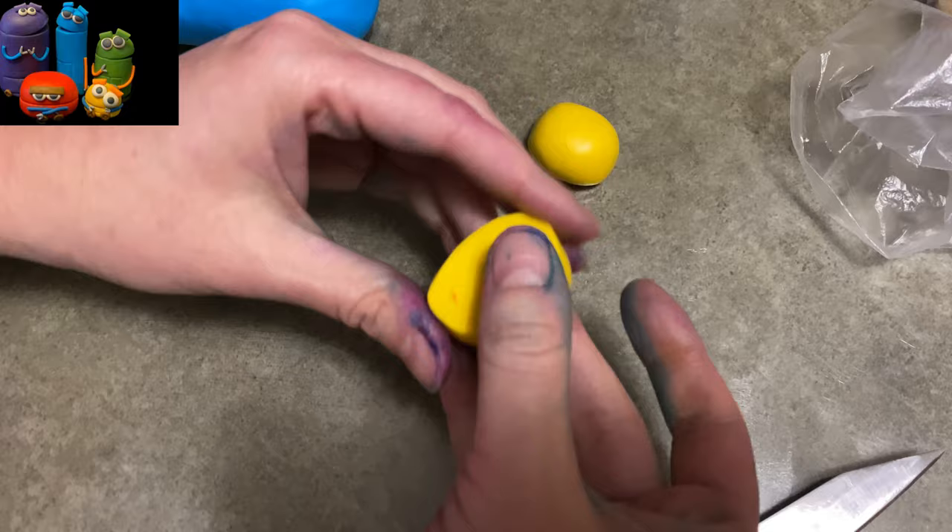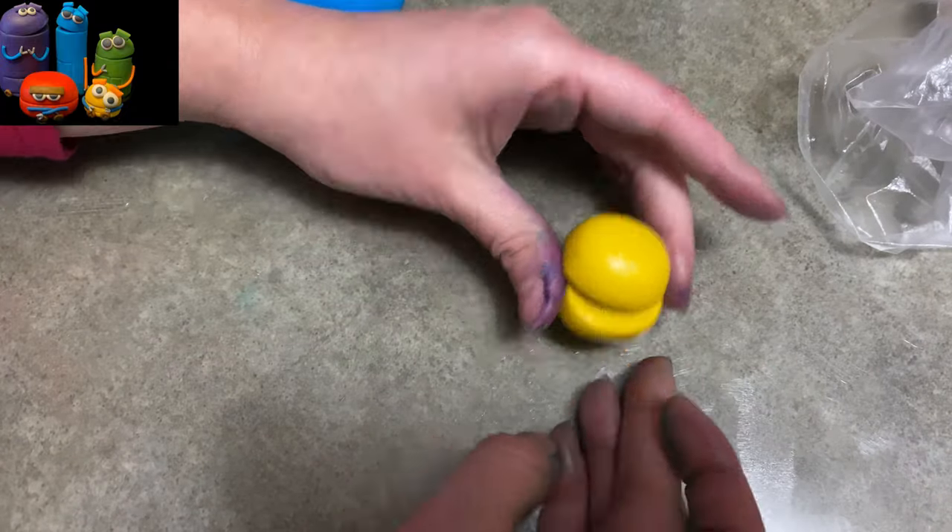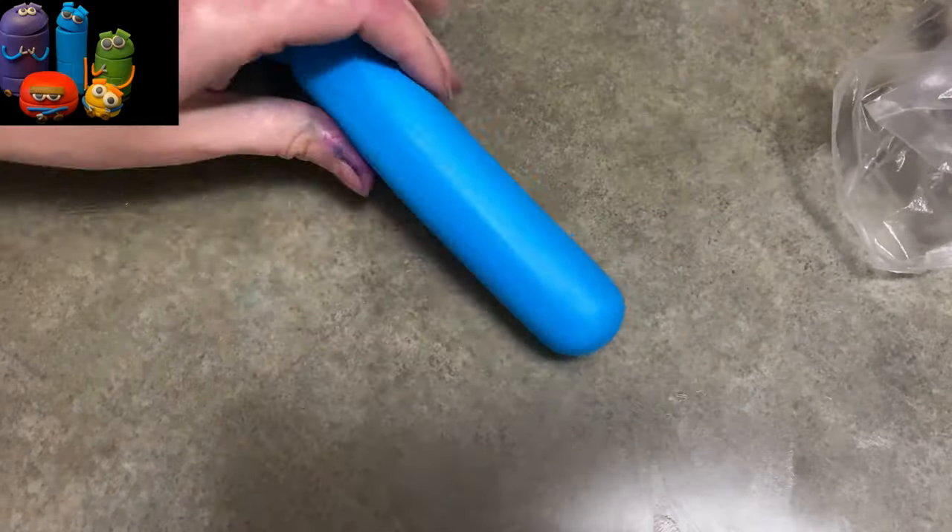We're going to make Bing the yellow guy first. We're just going to make his body. So take your yellow gum paste, roll it out, cut it in half, and make a hamburger bun. I used a little piece in the middle to hold it open. And put them aside.